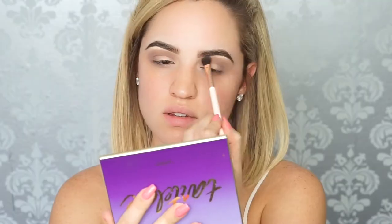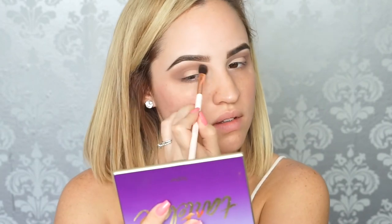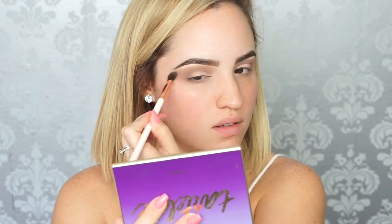After that, I like to go back into my first fluffy brush with a little bit of that transition shade, and I like to buff out the edge of the eyeshadow that I just applied so it looks really smooth and blown out.